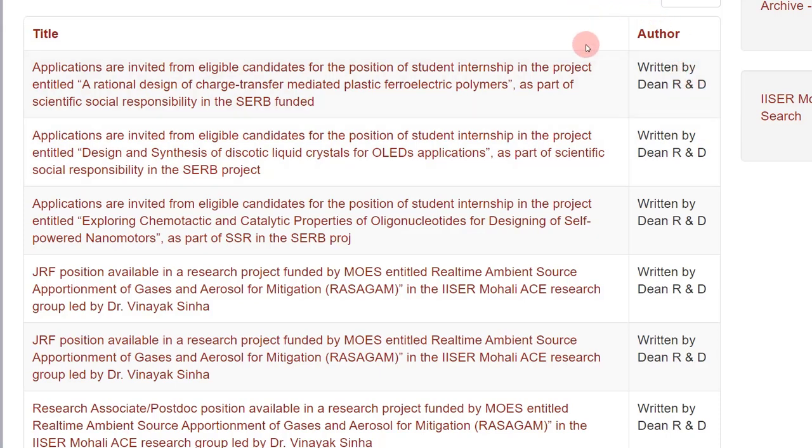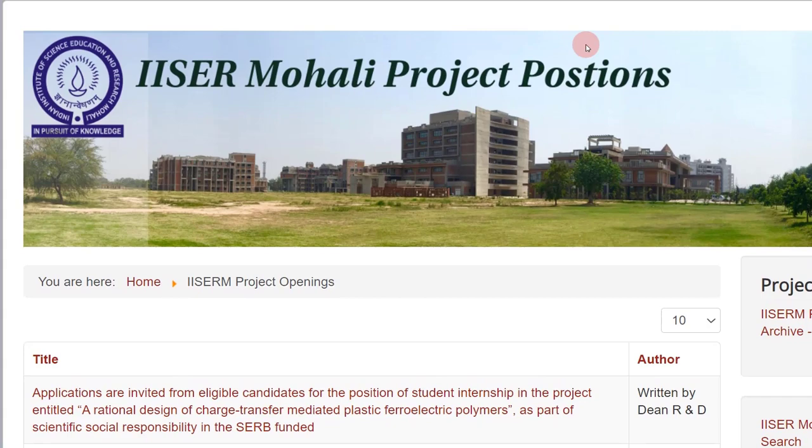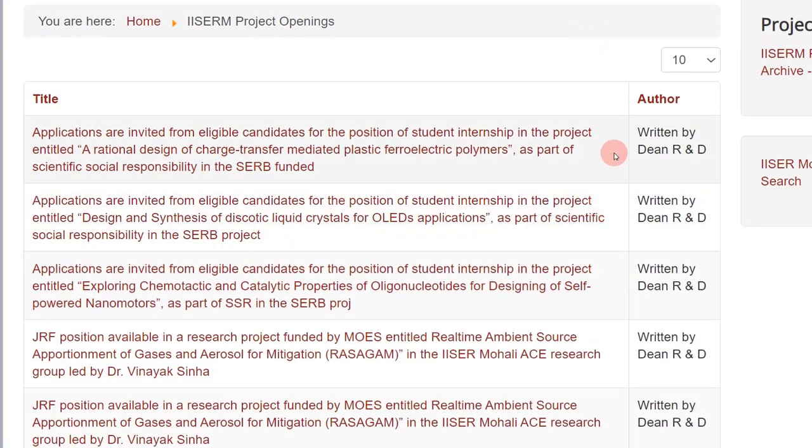You might have seen or heard about this internship before — it's quite popular on LinkedIn. As you can see, earlier there were two positions and now a third position has also been posted. I thought it's important that you keep following this website. I'll give you the link — this is the website of IISER Mohali project positions.